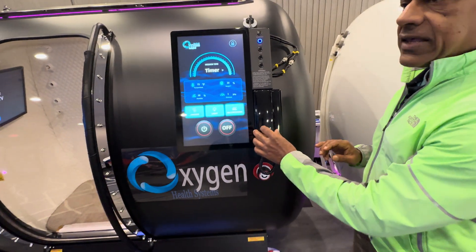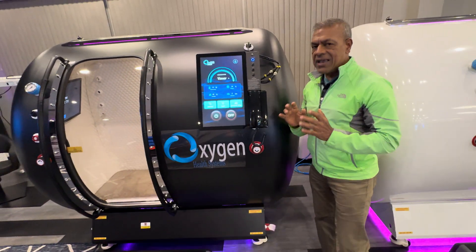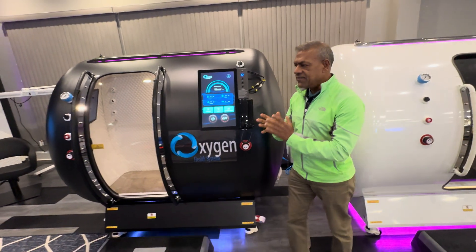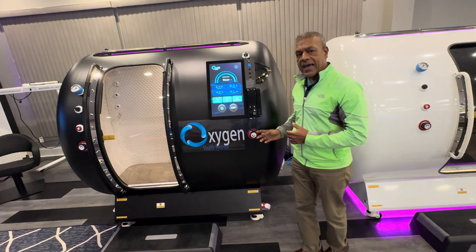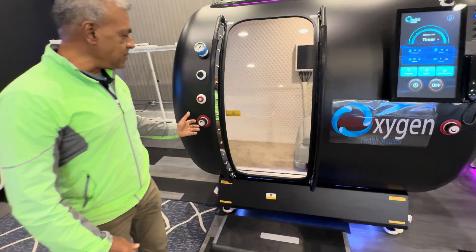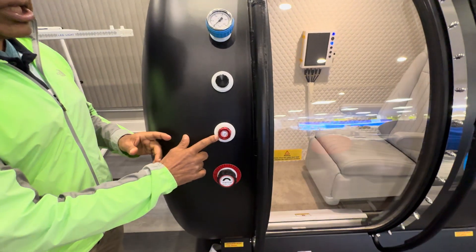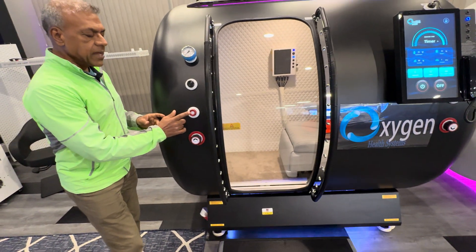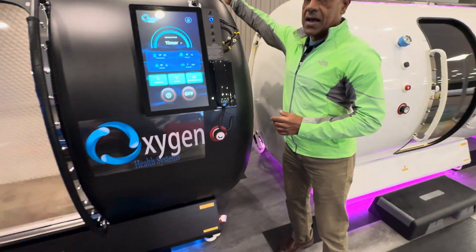For communication you have the intercom system. Safety is our number one priority. For rapid pressure release in case of an emergency, we have two open-close valves — one here and one right behind me — followed by two additional emergency pressure release valves that can be engaged from inside, one here and one on the other side.